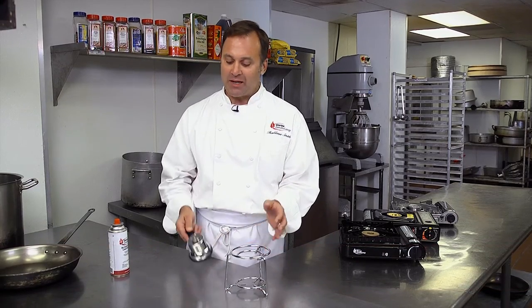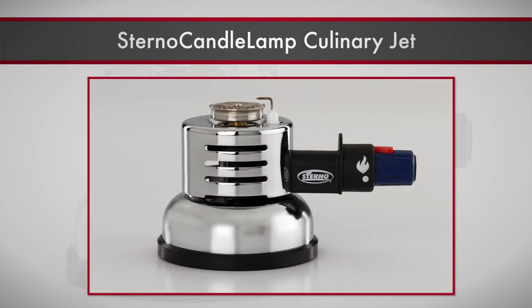I'm Thaddeus Smith, Executive Chef at Sterno Candelamp, and I wanted to share a new product with you today. It's called the Sterno Candelamp Culinary Jet. It's a very innovative product, great for all sorts of different applications.